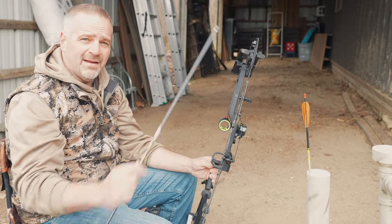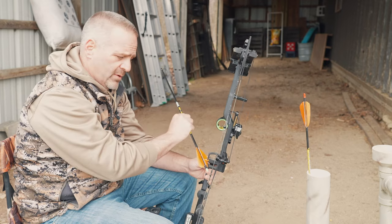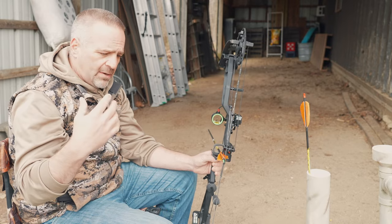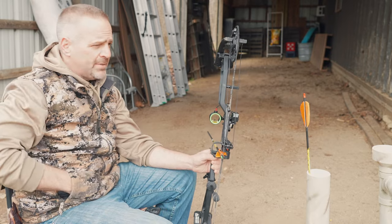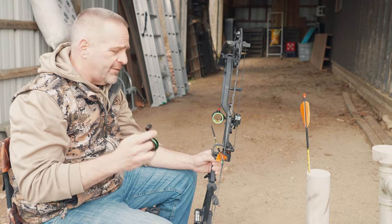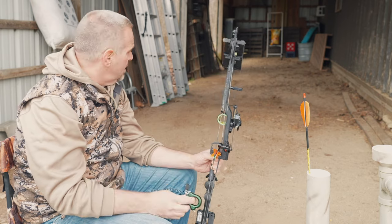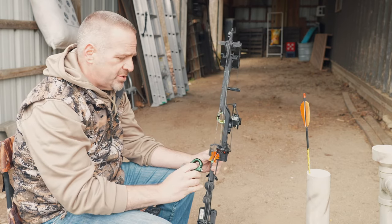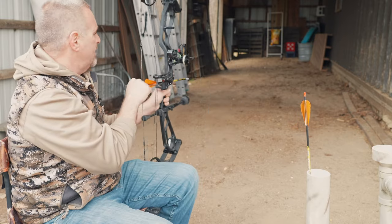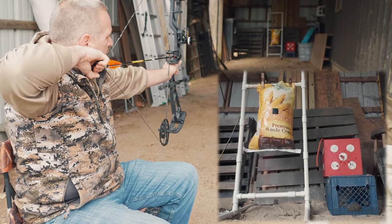Apologies if I'm a little bright — it's a bit dark down range, but I do have a little action camera down there recording the target. We're going to start with a field tip. This bow is fully tuned; I've been shooting field tips out to 60 yards and broadheads as well. First shot: field tip at 15 yards, aiming for the upper right of the red target.